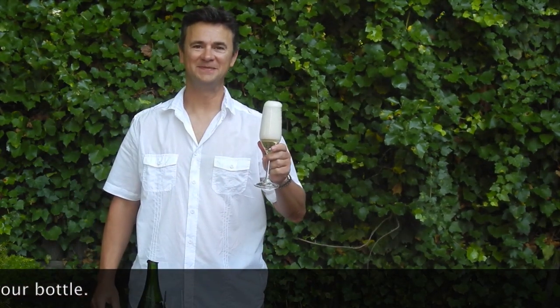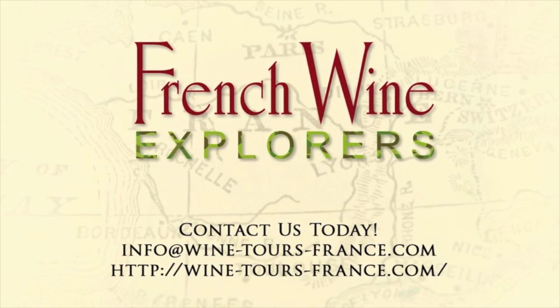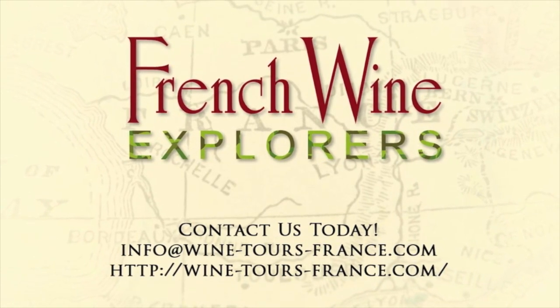Santé! And that's it! Thanks for watching! Visit us at wine-tours-france.com and stay tuned for your next Tuesday tip in about a minute.